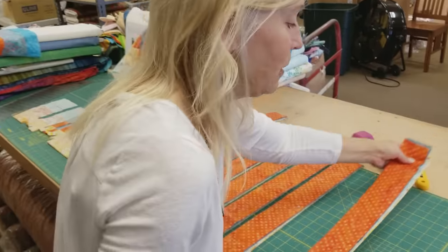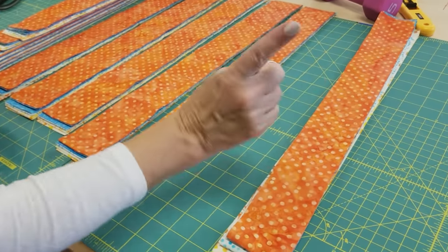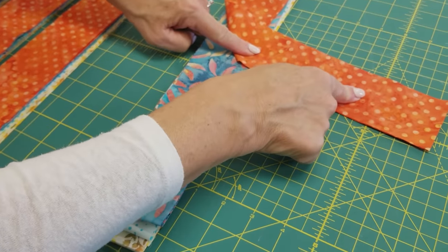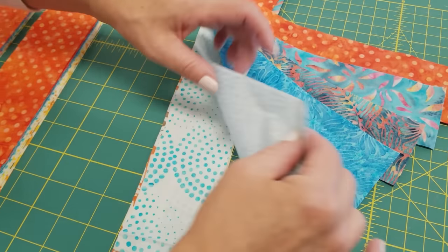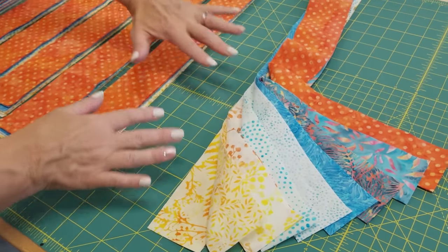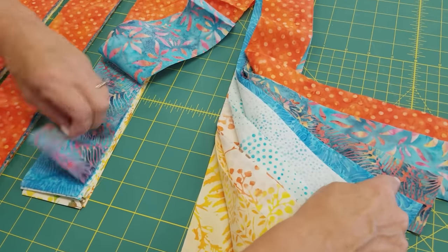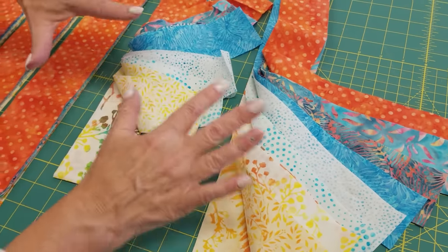I've got all the strips cut and sorted into stacks — 13 different stacks, and each stack has one strip of each different print. Then I put them in order with the accent on top, then the dark colors, then the lights. Each stack is in the exact same order as the first one: orange on top, then this blue, then this blue, all the way down in exactly the same order.